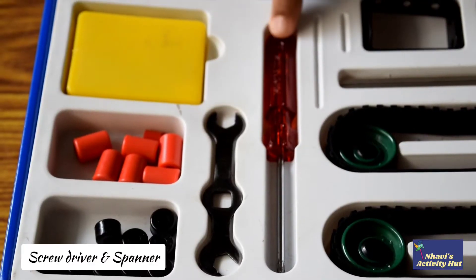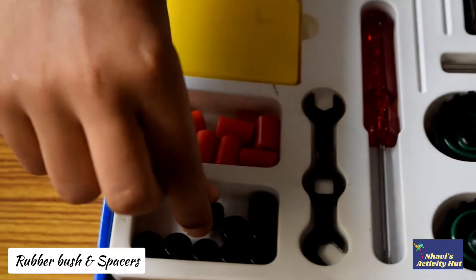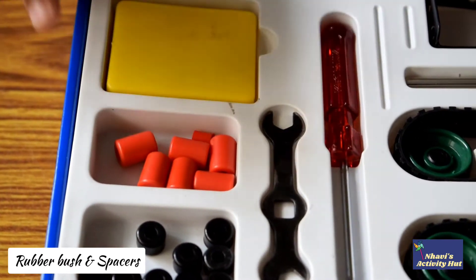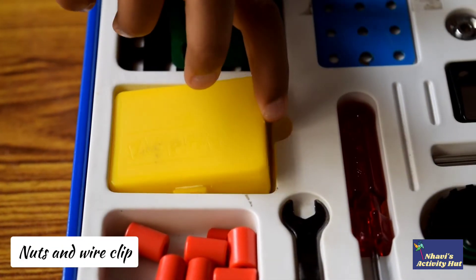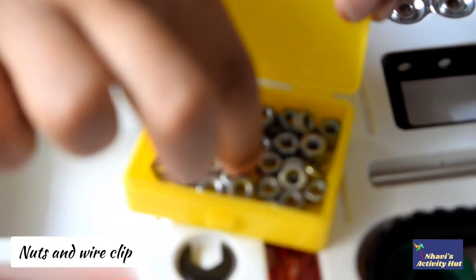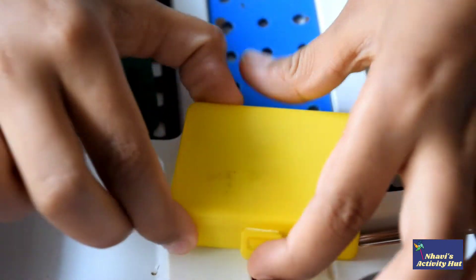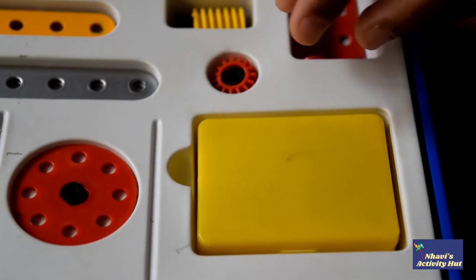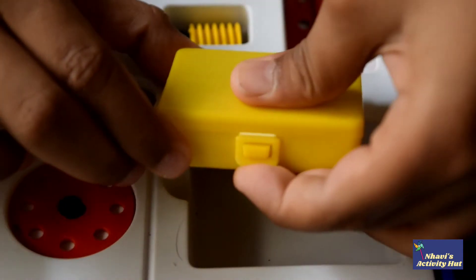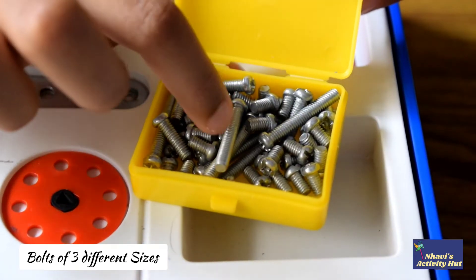It has a screwdriver and a spanner. And this is the rubber bush, and these are the spacers. It has a box full of nuts, and this is the wire clip. And it also has a box full of bolts with 3 different sizes.